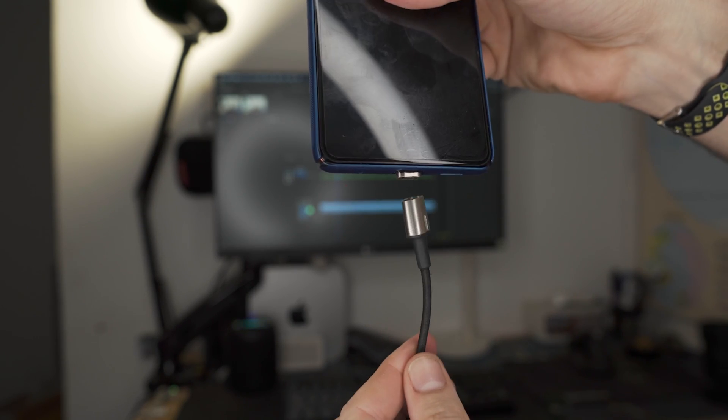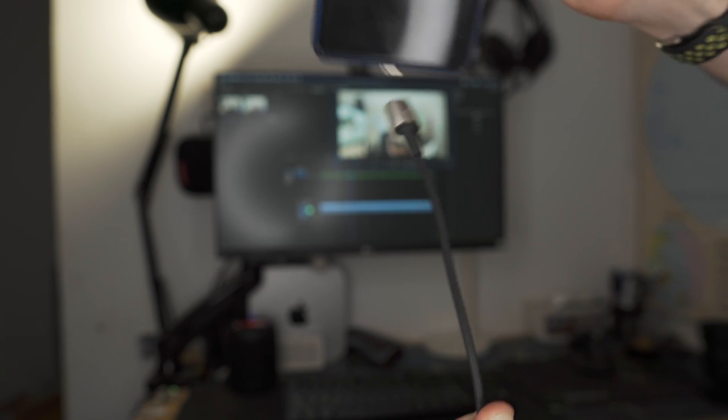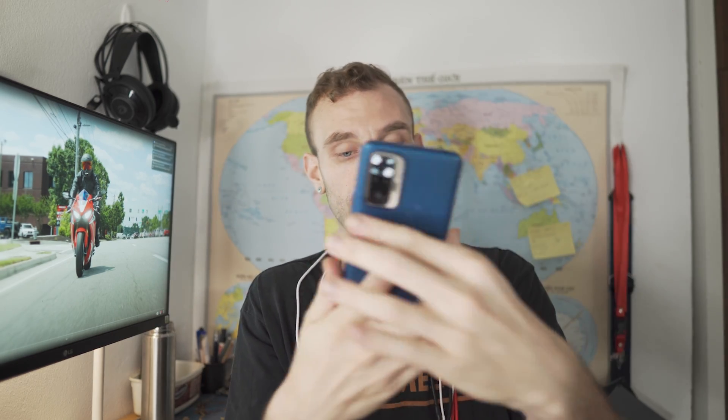The first cable is the Baseus magnetic charging cable that I use — these cables are like MagSafe for your phone and they are awesome. I've been using them for two years. In that period I've beaten a bunch of them up, had one fail on me, and one dead on arrival. But overall the quality is up there with Ugreen and Anker. This is the Baseus magnetic charging cable with my Redmi Note 10 Pro and the 33-watt charger.